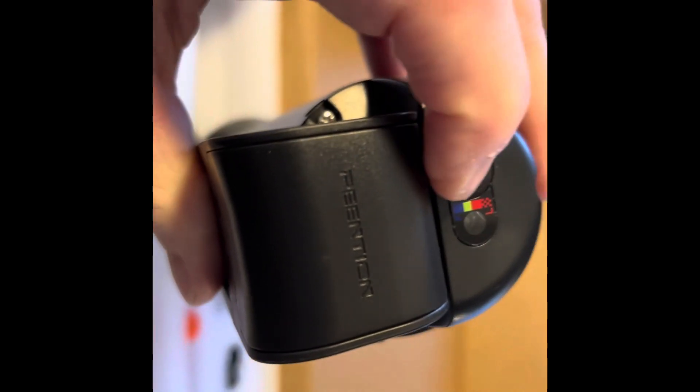I was also looking to see if there was a way to tell how much the battery was charged. I unlocked it and found a little light on the end. Looks like low, medium, and high.